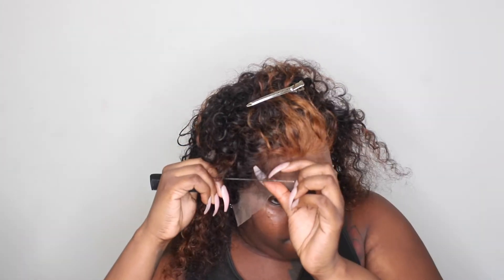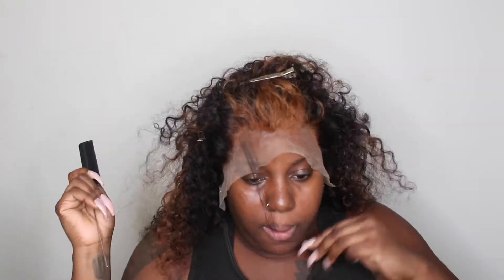This thing is stuck — I could not get this wig off, so we love it, we stan it. Now I'm just trying to grab out some baby hairs. I don't want too many — I just kind of want three little cute moments.